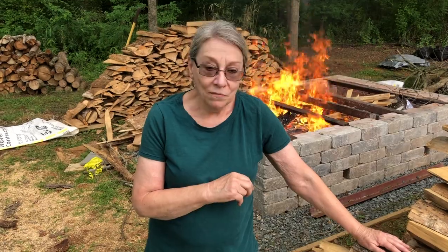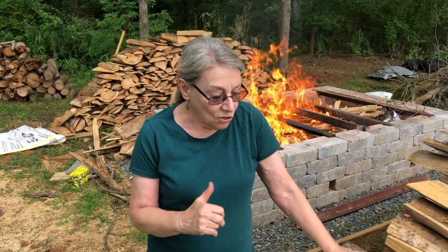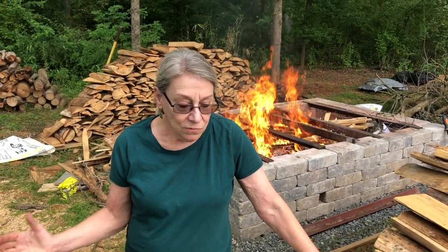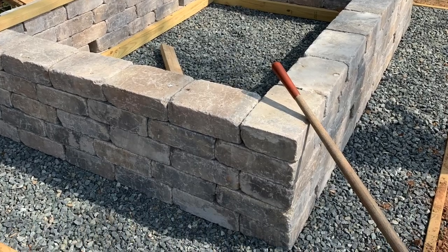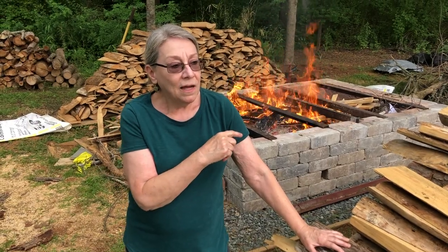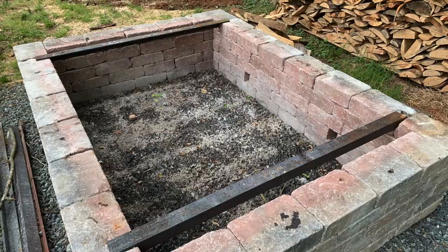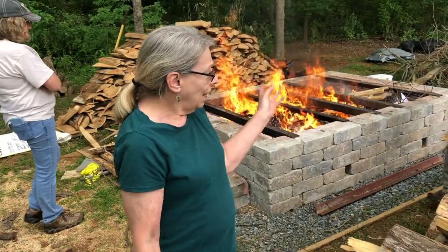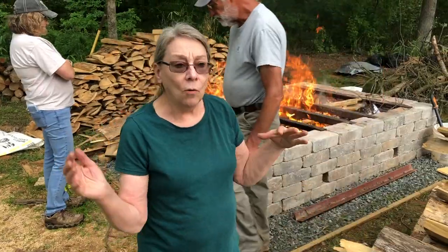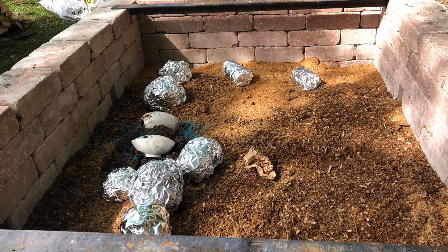We're here today at Sylvia Coppola's Duck Creek Pottery to do a pit firing and we have the pit going. My husband Phil made the pit and dug down eight inches of gravel. The pit size on the inside is four-eight by six-eight, and then it's about 24 inches high. He's got angle iron on the top to help hold the boards so it doesn't fall in on the pots before we started the fire.